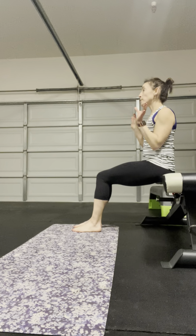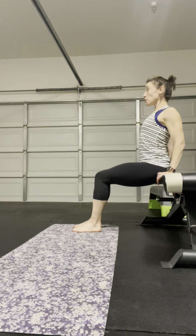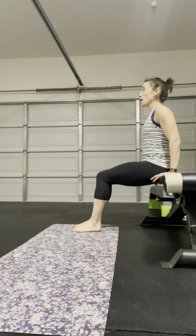This is a tricep dip, with an optional knee-in, really working on getting some nice chest expansion. A tricep dip can be very challenging because we have that internal rotation of the scap, so the shoulders dipping forward — we're very tight through the chest.